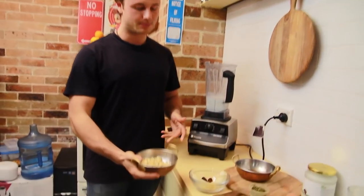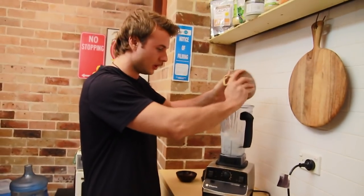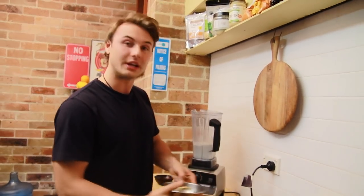Then we're going to put in some peanuts. Peanuts are awesome — lots of fats in there, lots of the good stuff we need for our bodies.